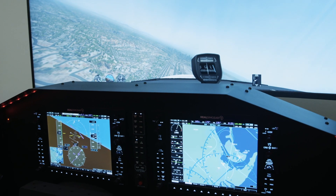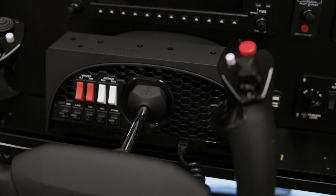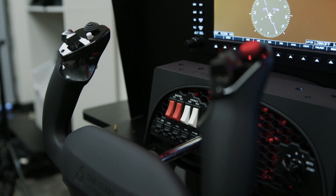The panel includes our G1000 system with full backlighting. It has provision for various flight control options — shown here as the Honeycomb Alpha Yoke — but can also take the Logitech or Yoko flight controls.